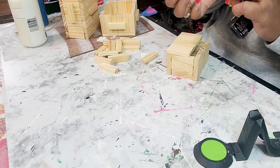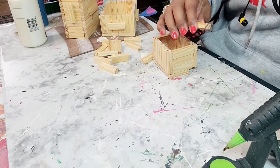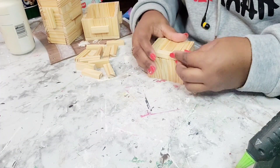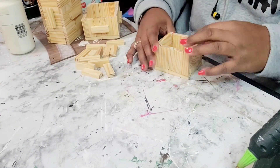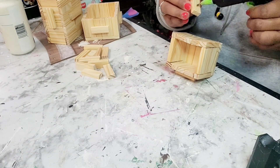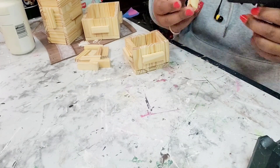I needed to cut down a piece of the tumbling tower block because it was too large. So I pulled out my miter saw that I purchased from Lowe's and cut down that tumbling tower block to fit that little extra space. And now I'm making handles — full handles for this piece all the way around just to give it a cute little look to dress it up a bit.